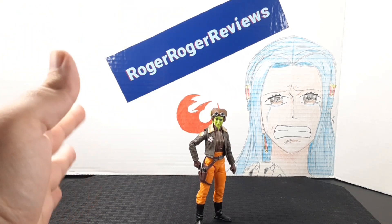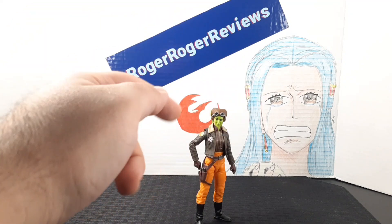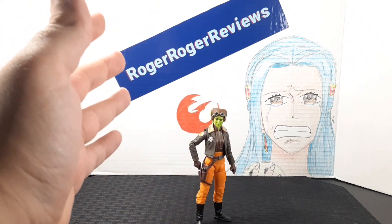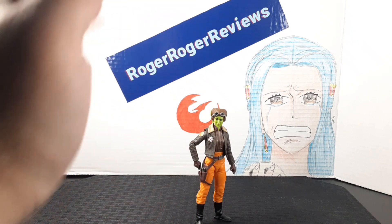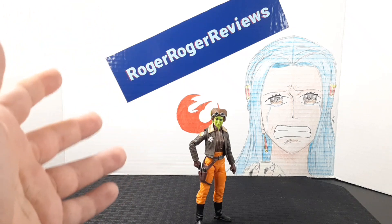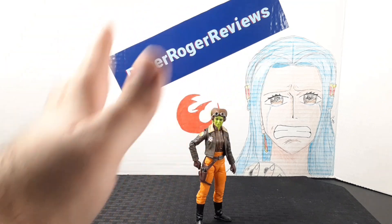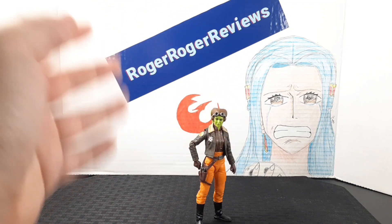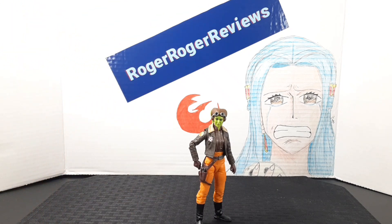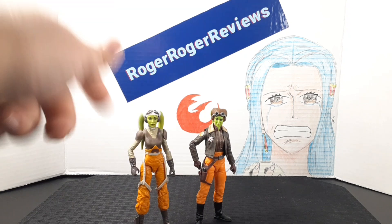As an overview of the figure, I'm super impressed. The amount of articulation, detail, and everything that went into this figure — it might even be one of my favorite figures in this lineup. They just keep making this lineup better and better. I think Sabine was my previous favorite, but Hera comes very close. If you're a big fan of her appearance in the show, you've got to get her.